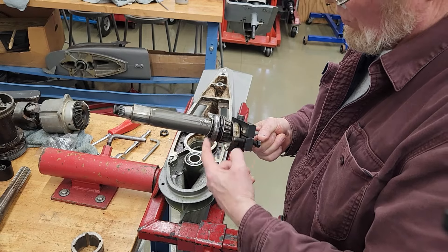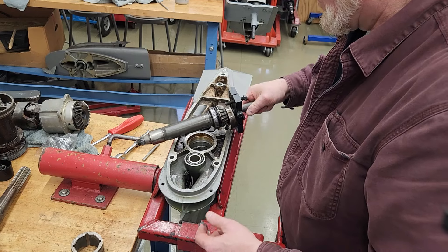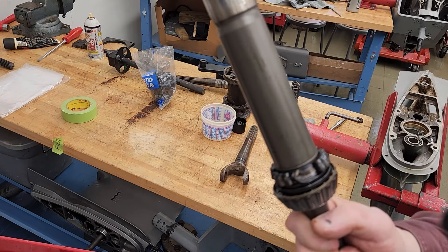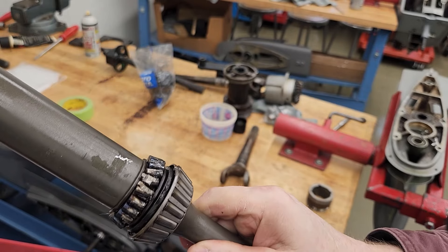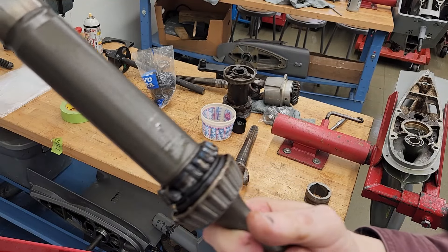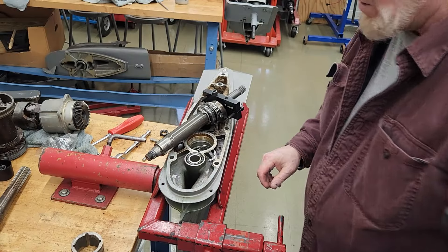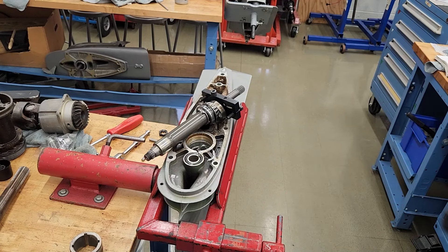We'll see if the shaft hasn't gotten totally cooked and blued — we might be able to reuse the shaft, but we're going to need another housing for sure. Here is the shaft, and the bearings are welded to the bearing race. There was gear lube in there, but wrong assembly. That chalk it up to not doing it right — it gets real expensive real quick.